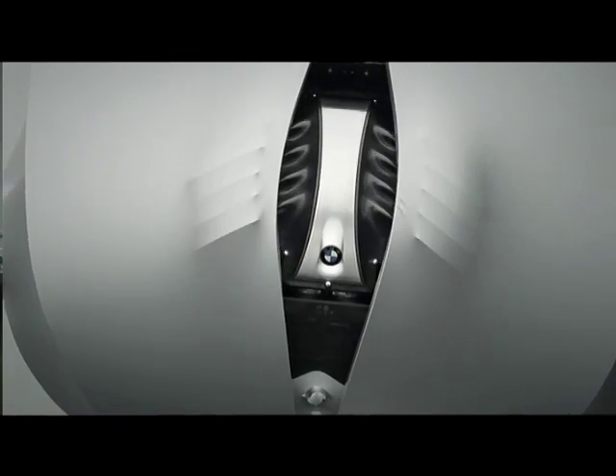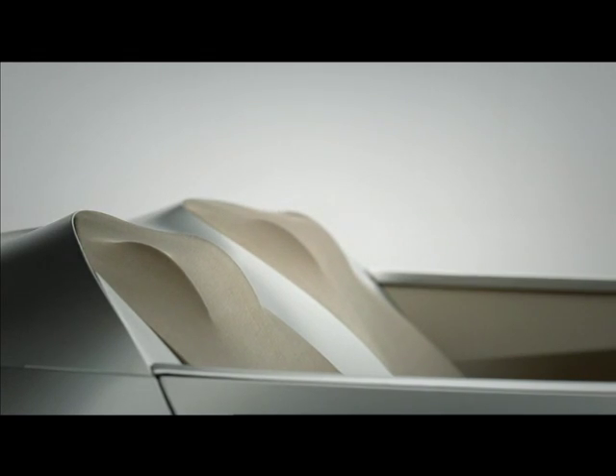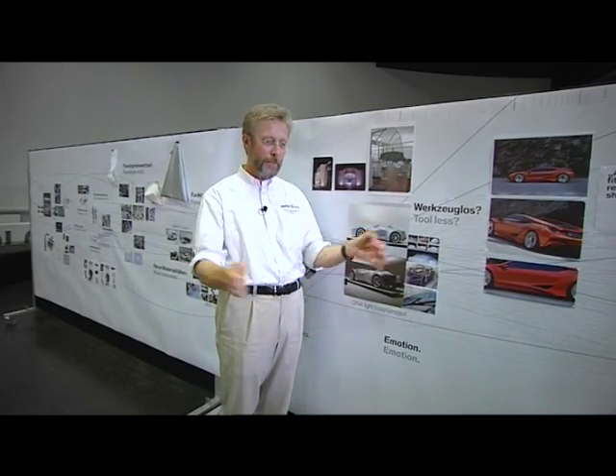And then, just like you would if you were getting a suit made, you made the first mock-up, you made the first forms and patterns, you sewed it up, you tried it out, made another one a little bit closer, and when you finally got the final one — zip — you put it on. It takes about two hours to put the skin on this car.